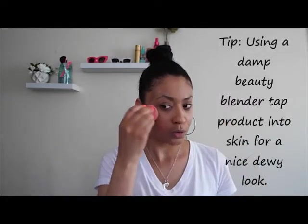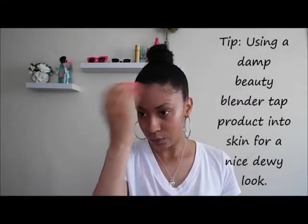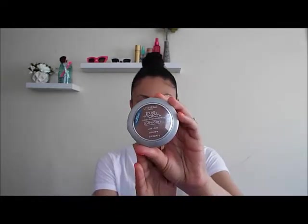After that, I'm going to take a damp beauty blender and tap the product into my skin. This is going to help it look really naturally glowy and actually keep the product on my face instead of smudging it out. This is a nice way to get the product to stay.